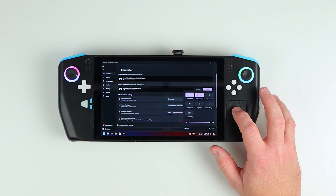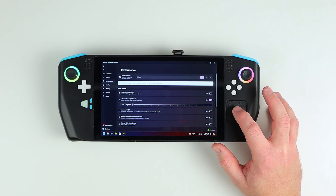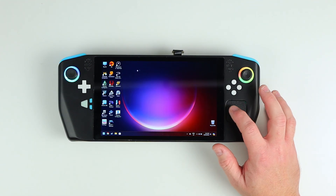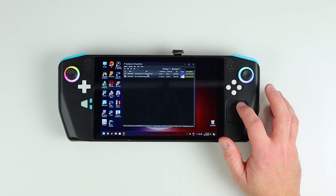Hey everyone, welcome back to the Zendek Project. If you're new to this series, this is a handheld gaming PC I've designed from the ground up, powered by a modern AMD mini PC, to give me the best DIY handheld gaming experience possible. Since the last video, I've been hard at work getting the next revision of the power management ready, so let's have a look at the changes.